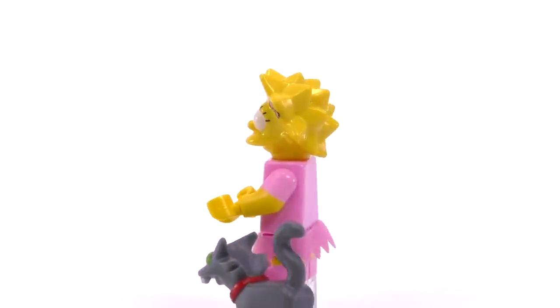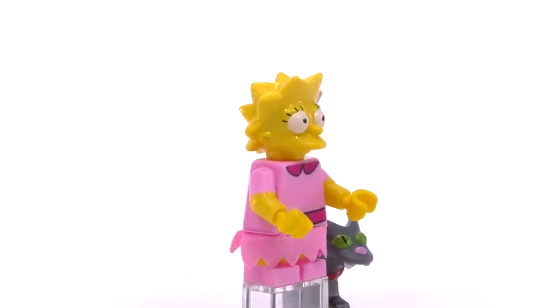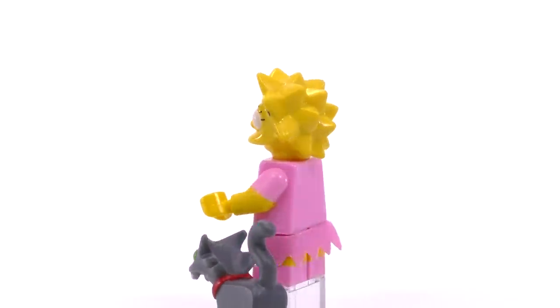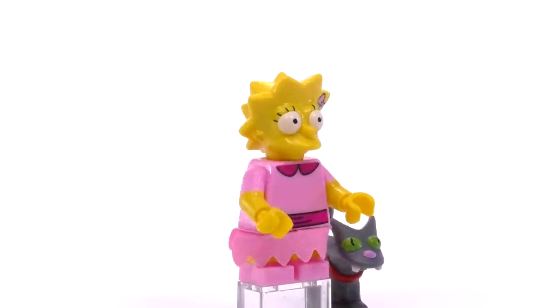The next character, Lisa, is also dressed to impress. She's wearing the pink dress, so I think this is actually what she would wear to church. The prints for her skirt and everything are exclusive just to this character. Last but certainly not least, this is the only way to get Snowball 2 the cat. Excellent mold for the cat — they really did a top-notch job. She is two dollars.